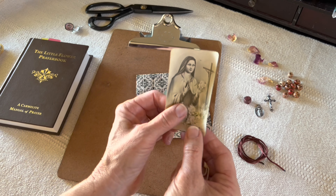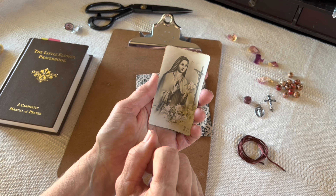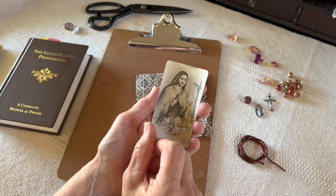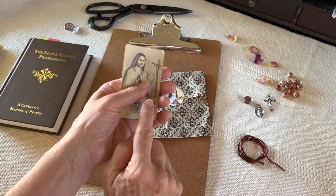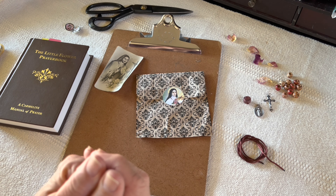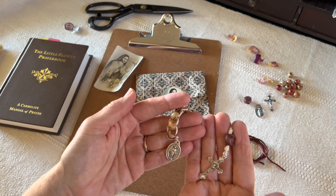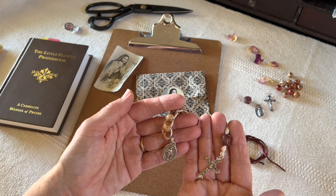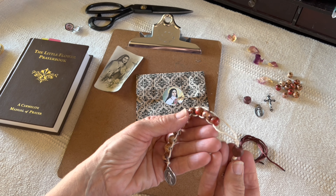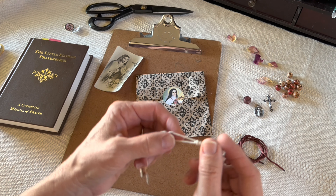Saint Teresa of the Little Flower, from the 1800s — one of my favorite saints — had such a simple devotion to Jesus. When she was preparing for her first Holy Communion, she wanted to give more to Jesus. She wanted to sacrifice and give all that she could. So she and her sister came up with a little way to keep track of her sacrifices. Throughout the day she would challenge herself. Hers had more beads than this — we have 10 beads here. So you say: today I'm going to make at least 10 sacrifices for you, Jesus.